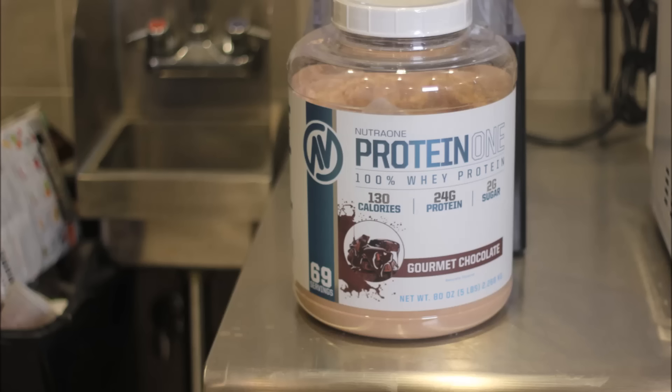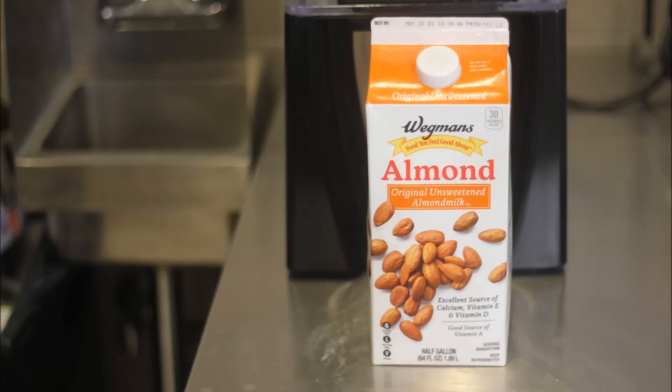So we're gonna walk up out of here and go to the gym and get this thing rolling. Here's the lineup for our almond butter smoothie: protein powder, chocolate flavored.